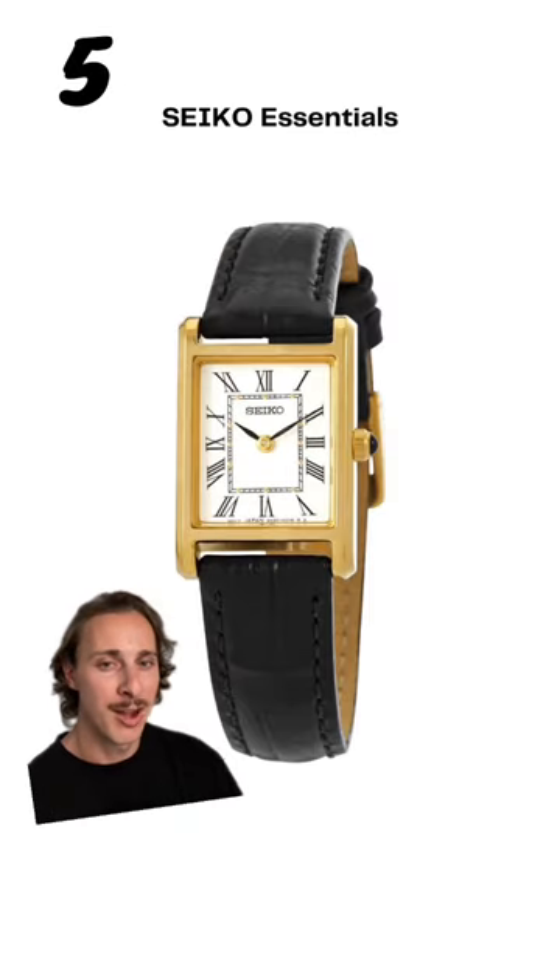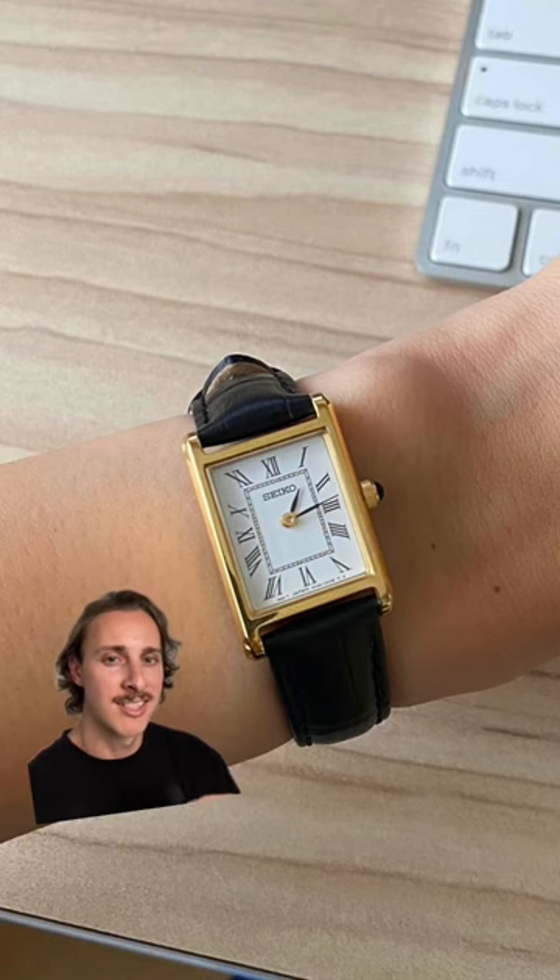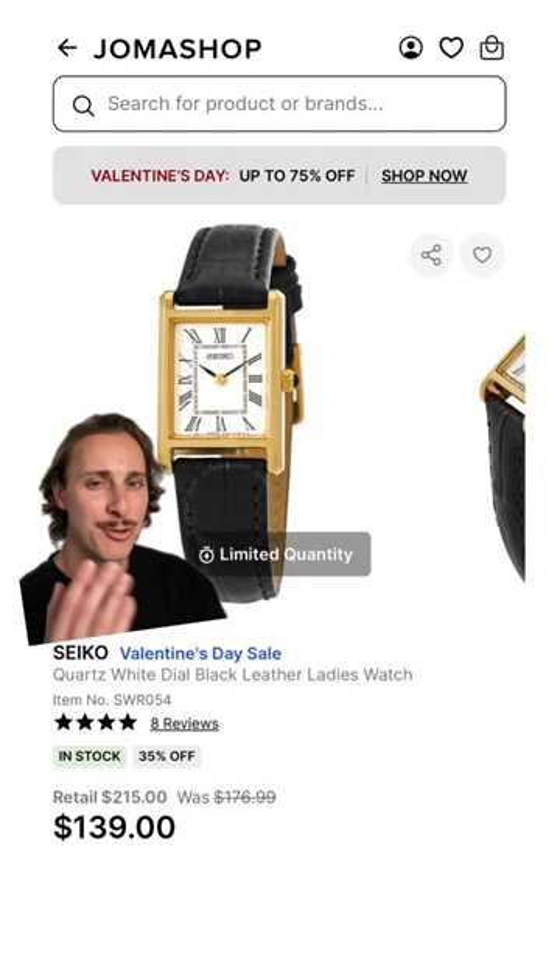For a watch under $200, I will always recommend a Seiko Essentials. It's so simple yet classy and elegant looking on the wrist. For only $140, you just can't beat it.